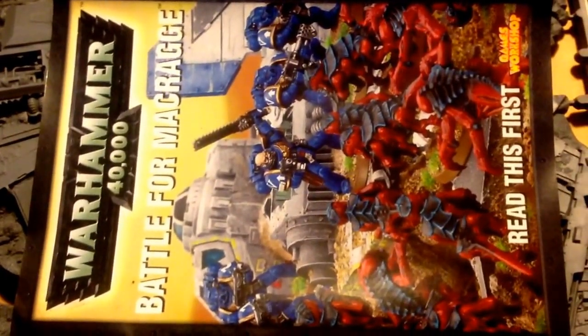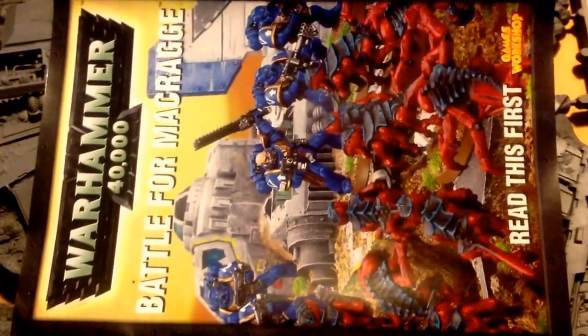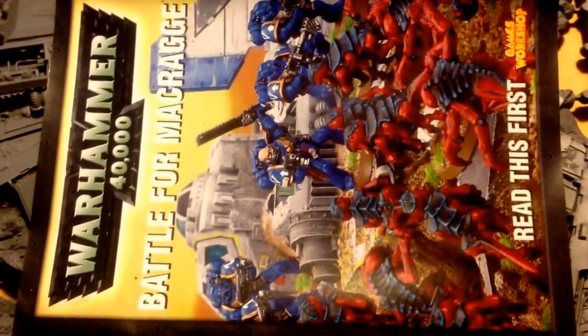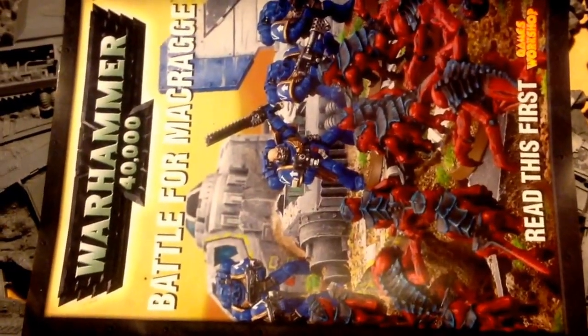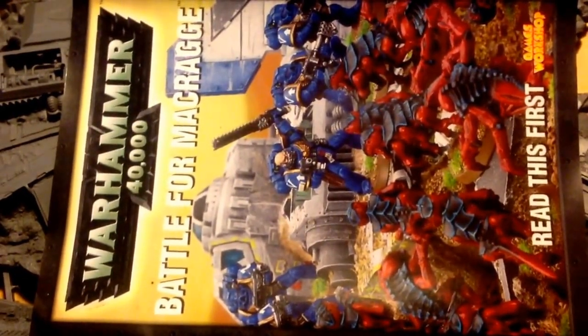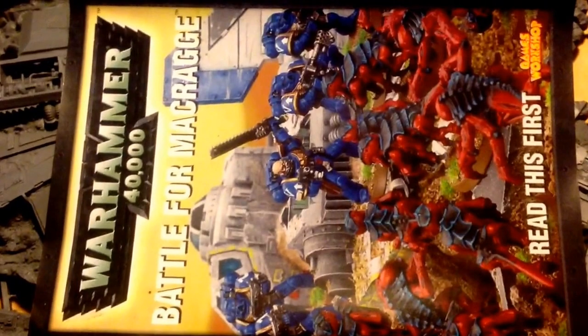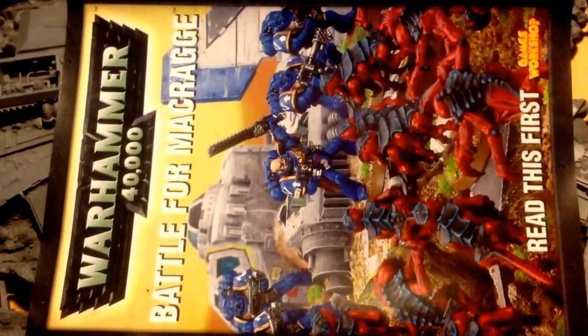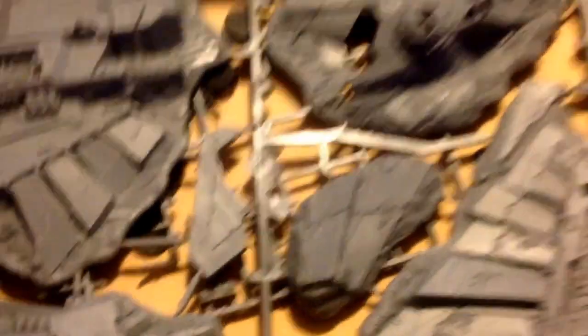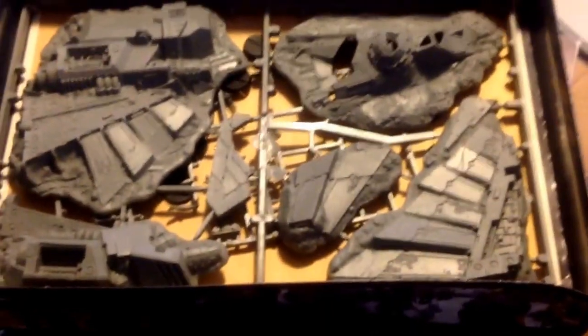I highly recommend that you check it out. Curtis Malone is the guy who runs the place. His stuff is really, really awesome. In fact, he actually just posted what I think he said is a 16-inch high tyranid spires — like these bone spires. It's just amazing to look at. Big thanks to Arthur and Curtis.